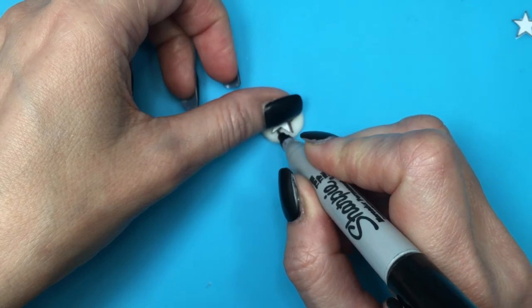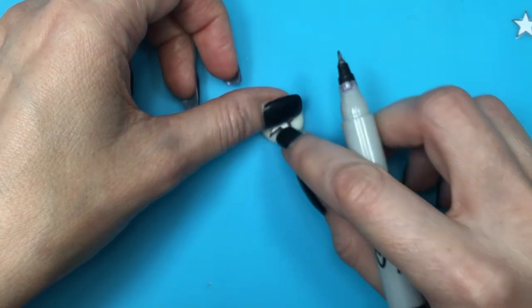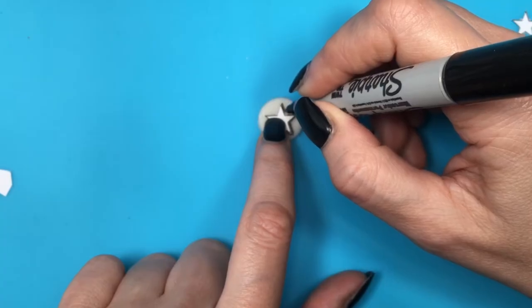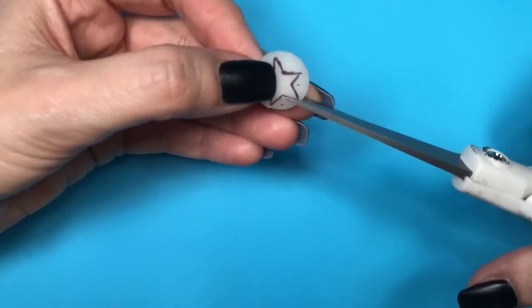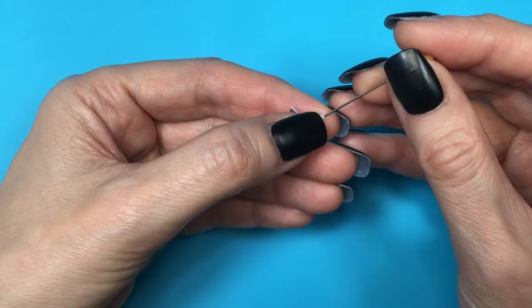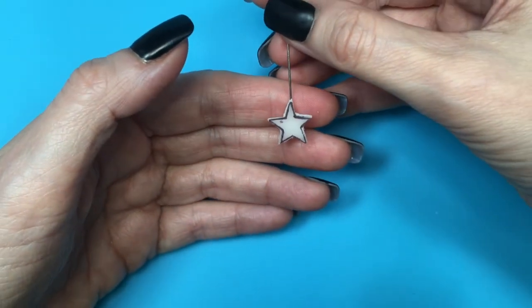I'm tracing the star shape with the finest tip of my Sharpie. By this point my clay is getting dry but it's not fully dry yet. Then I'm going to be cutting my star and placing a pin so I can hang it.